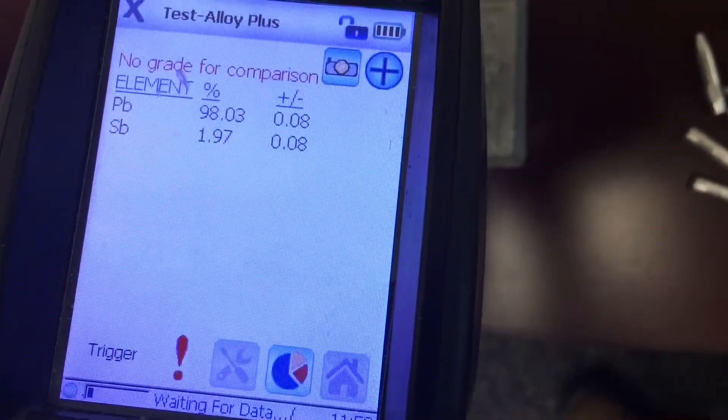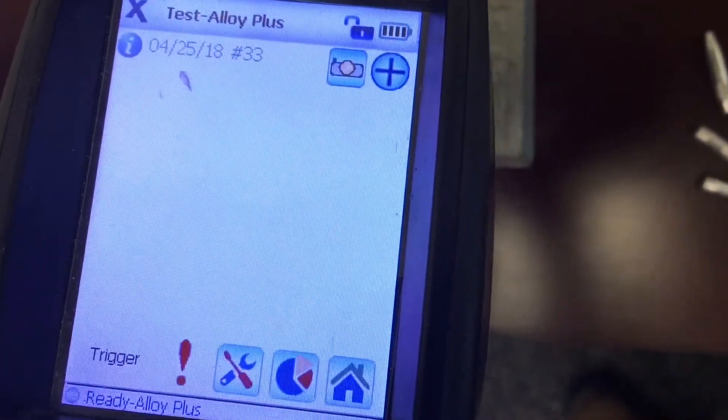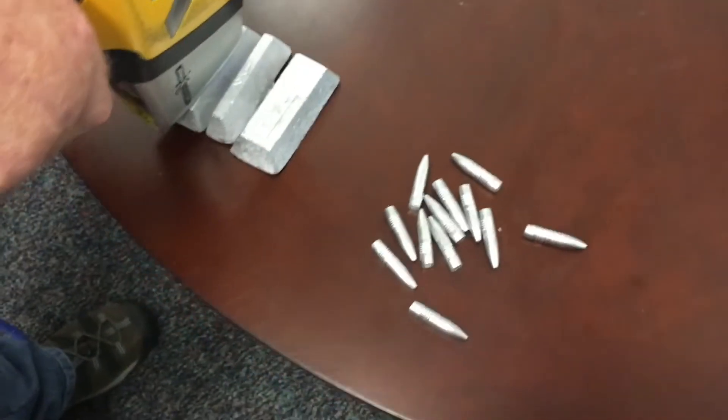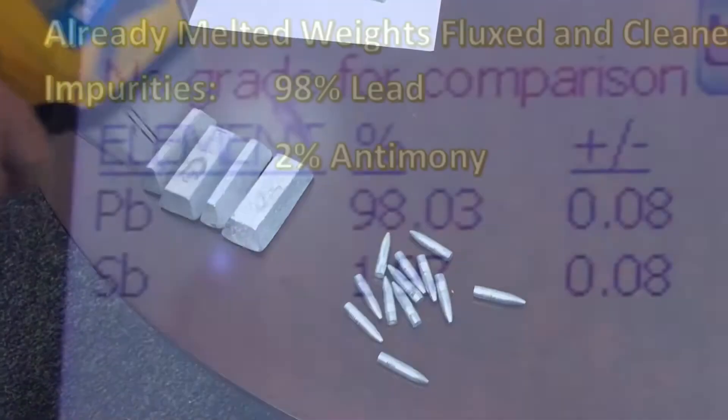There you go. 98%. Alright, that's what's in them.